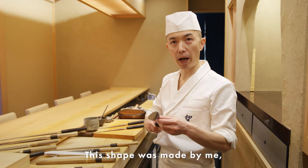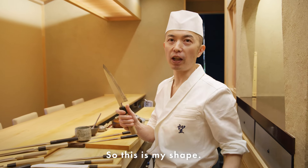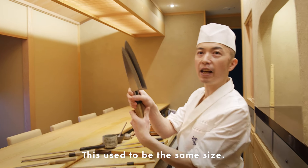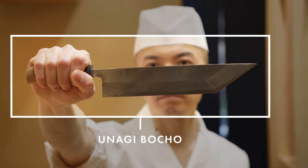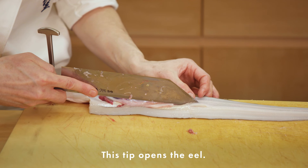This shape was made by me because I sharpen every day — everybody has a different shape. So this is my shape. This is the same knife, but this used to be the same size. The next knife is the unagi bocho, called edosaki. This tip opens the eel.